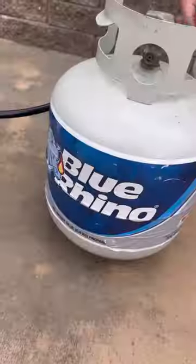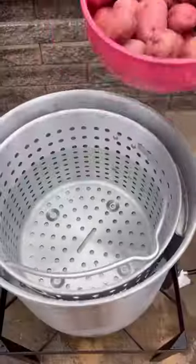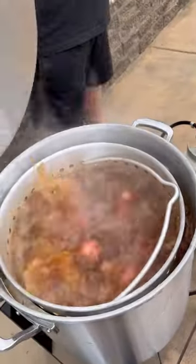I ran to my local retailer, grabbed me a fresh bottle of Blue Rhino propane, hooked it up to my burner, get it cranked up. We're going to start out with red potatoes, salt, and all our seasonings, and we're going to bring that to a rolling boil.